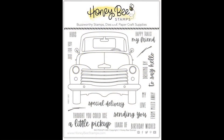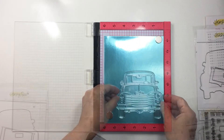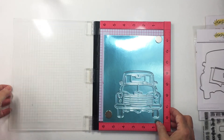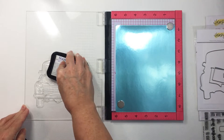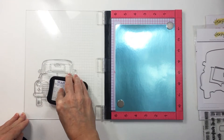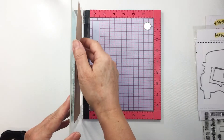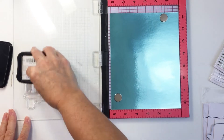Hey friends, it's Mari. I have a really fun project for Honey Bee Stamps today using the really awesome Big Pickup Cab and Big Pickup Tailgate stamps and Honey Cuts. I'm going to get started on my project by stamping out both the front and back of this pickup with those two separate stamps onto some blue metallic cardstock using some black Stays On ink, which doesn't smudge on metallic paper.